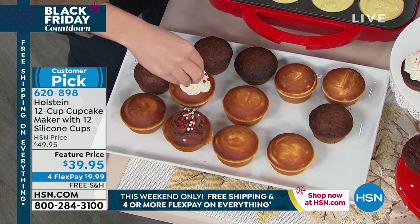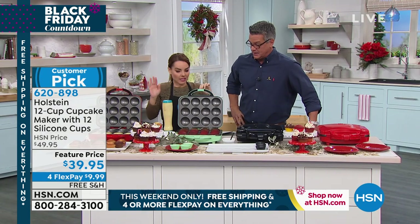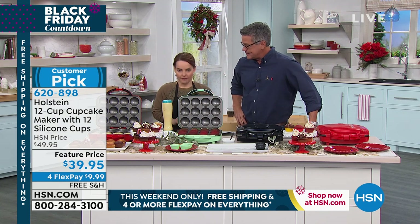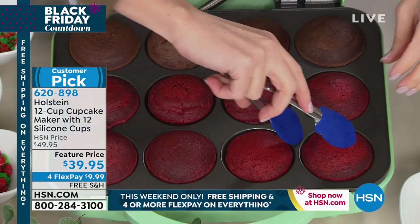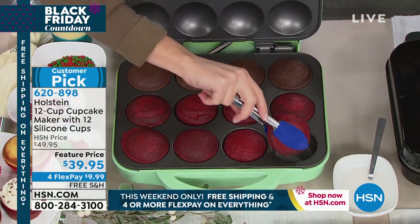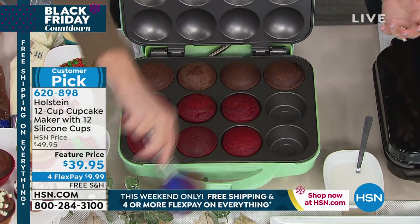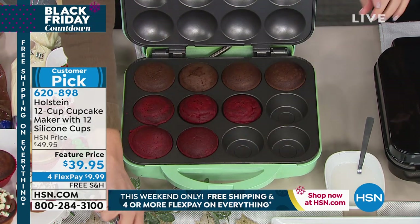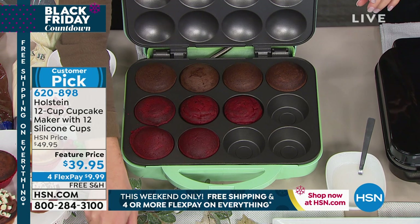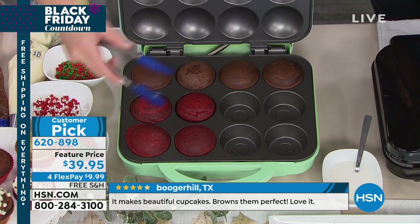Birthdays, holidays, special events — it's so easy. A lot of people shy away from cupcakes or buy them at the store because they think they're really hard to make. If you have to heat up the whole oven, you can only do so many at a time depending on how big your pan is. That takes 15 to 20 minutes just to warm up the oven, then another 15 to 20 minutes just to get another batch out. With this, every seven minutes you are popping out 12 more cupcakes. This is a dream if you're doing bake sales for school — you can do eight dozen in an hour.